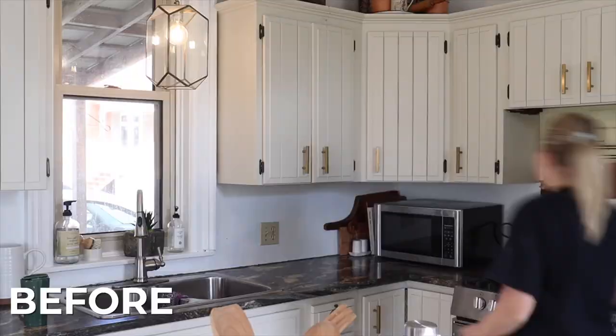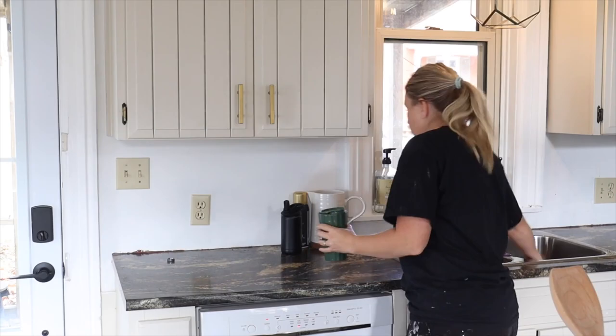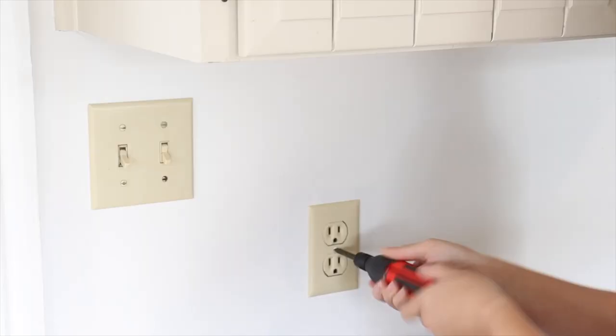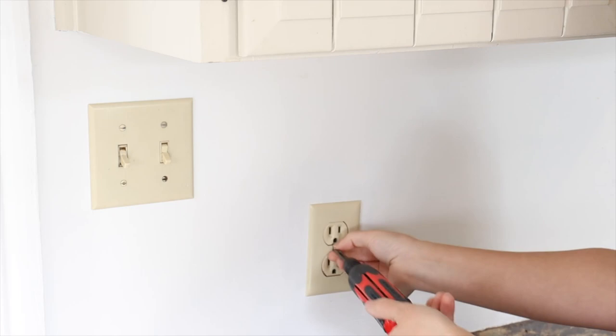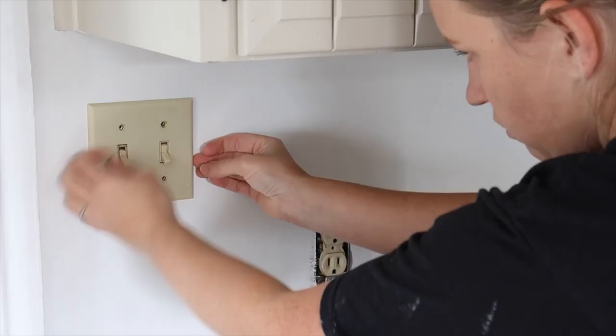Before you install your kitchen backsplash you want to make sure that you have a nice working space. So clear off all your counters, and then you're going to want to go ahead and make sure you remove all the outlet covers and light switch covers that are in the space where the backsplash is going to go.